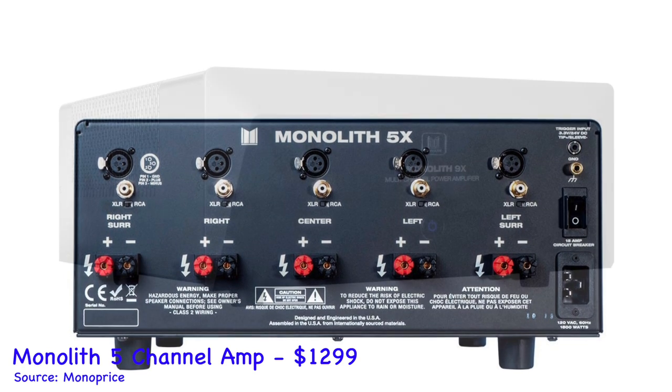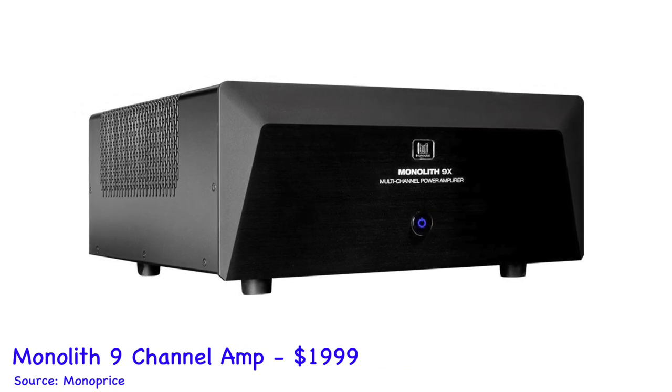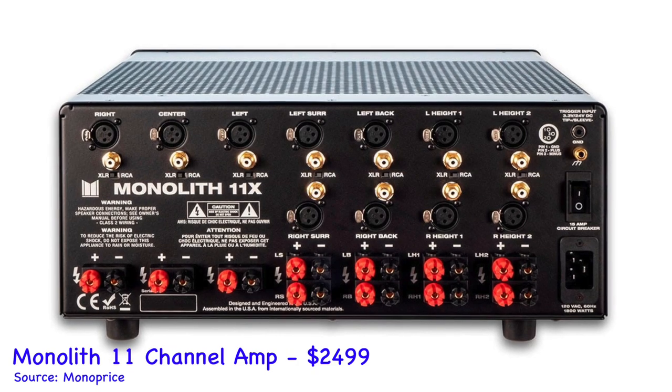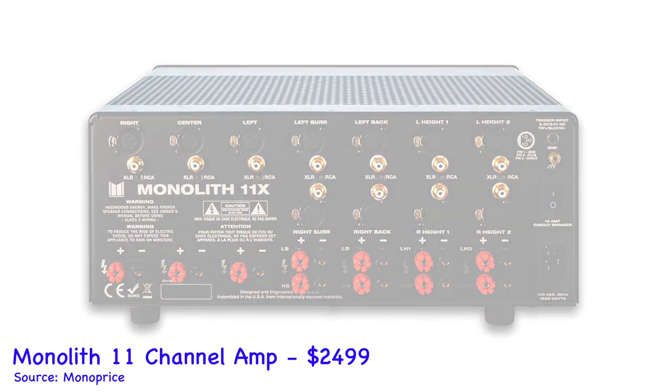The 9 and 11 channel versions are a little bit different — they feature three channels with 200 watts per channel and the remaining channels with 100 watts per channel. They still have the same total harmonic distortion of 0.03%. In my opinion the 7 channel is probably the sweet spot because you get 200 watts per channel, but your needs may vary.